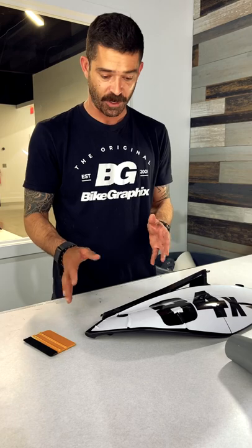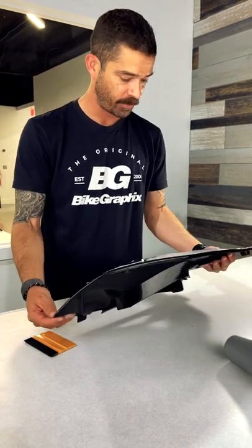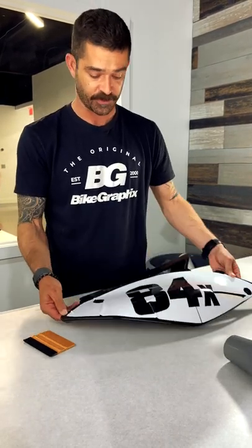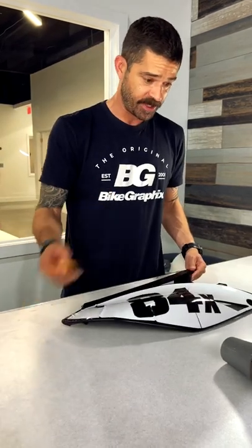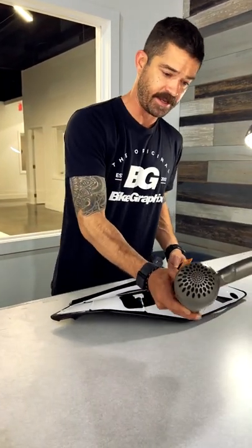They may not end up being perfect, but all of this, if it has gone horribly wrong, this is still salvageable. So we're going to show you how to do that here. As always, squeegee and heat — not a heat gun, but a hairdryer.